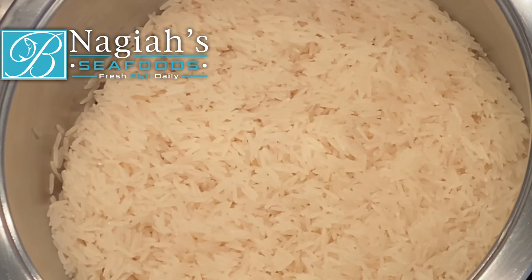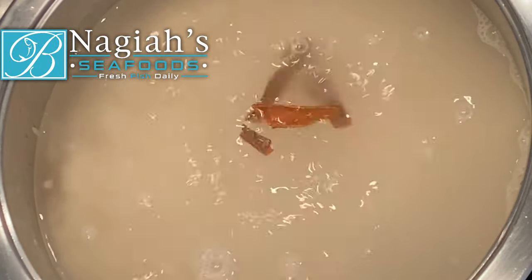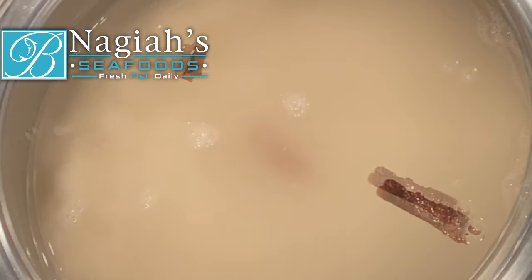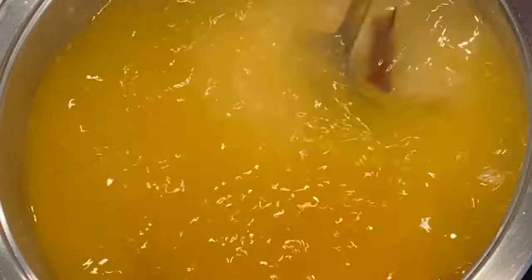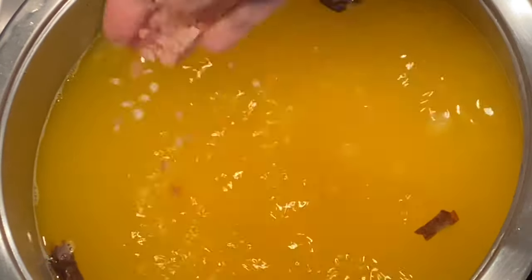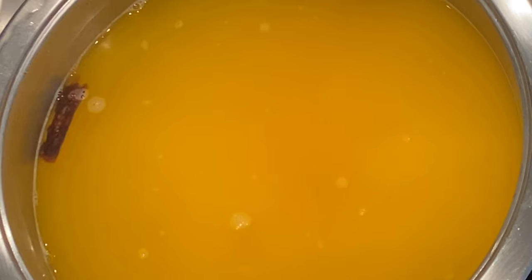I have taken two and a half cups of long grain basmati rice and I have washed it thoroughly. I am now adding boiling water, a few sticks of cinnamon and half a teaspoon of turmeric. We want to par-boil our rice, bringing it up to when it is almost done. While this is boiling, let's move on to our fish marinade.